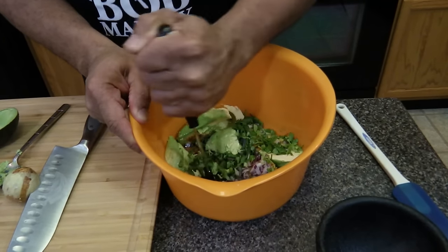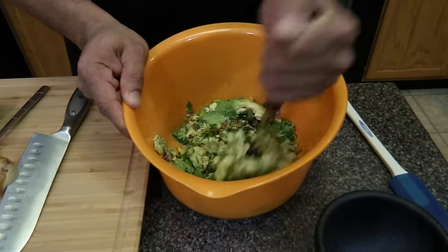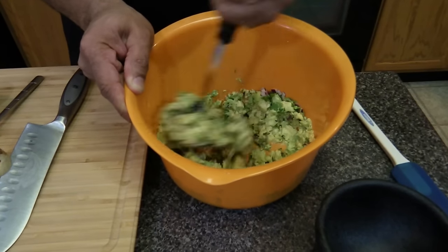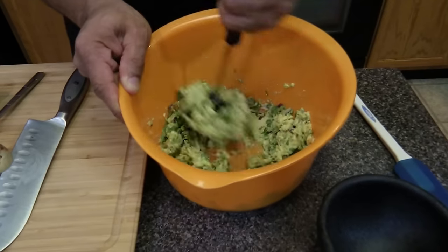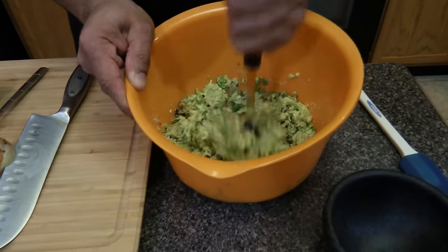I'm just going to mash it with a masher. It's very easy to make this — done within five minutes.